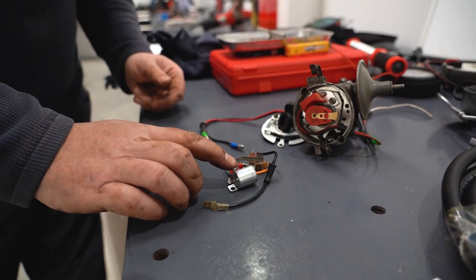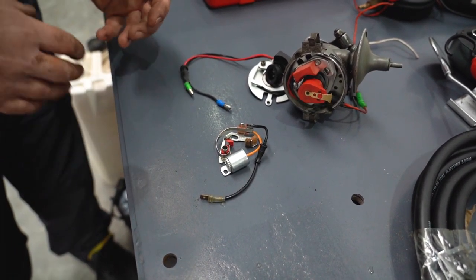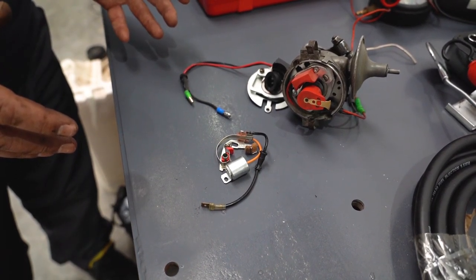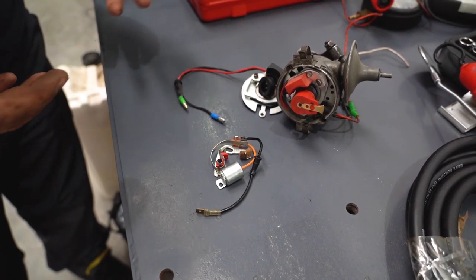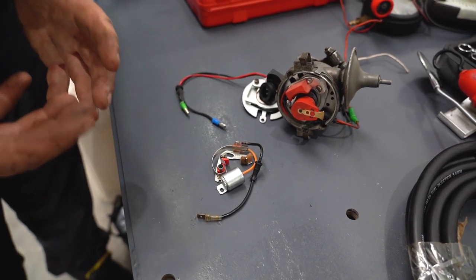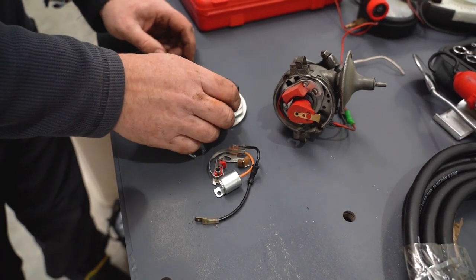This little round silver barrel unit is a condenser. When they start to fail, they can completely fail and the car will not start. They can start running very lumpy, very juttery — they're a nightmare to live with. So my preference is always to move towards something like this electronic ignition unit here.